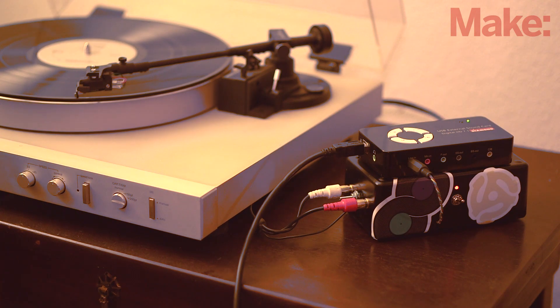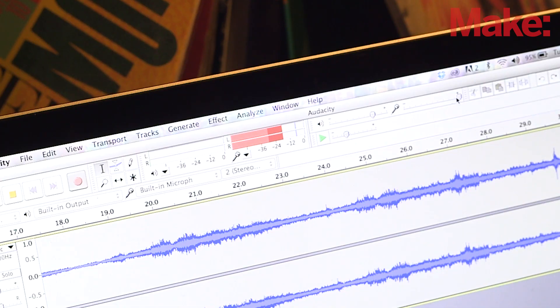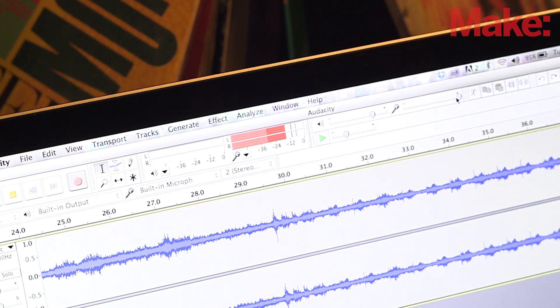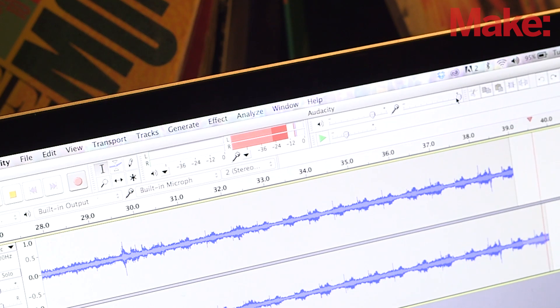The preamp amplifies the tiny signal from the turntable's phono cartridge, applies the RIAA playback curve, and optimizes the gain to be compatible with the Diamond USB sound card. From there, the sound card converts the input signal to a digital data stream, and the Audacity software turns those old 45s, 78s, and LPs into new MP3s or the digital audio format of your choice.